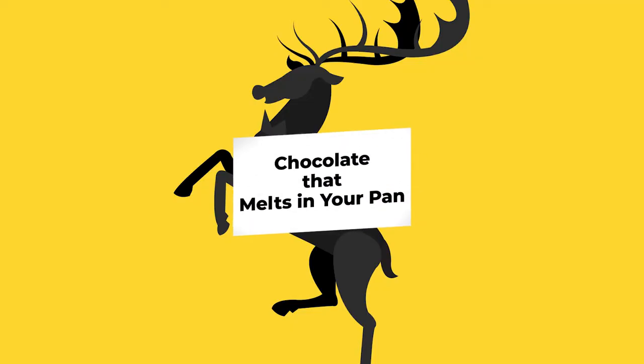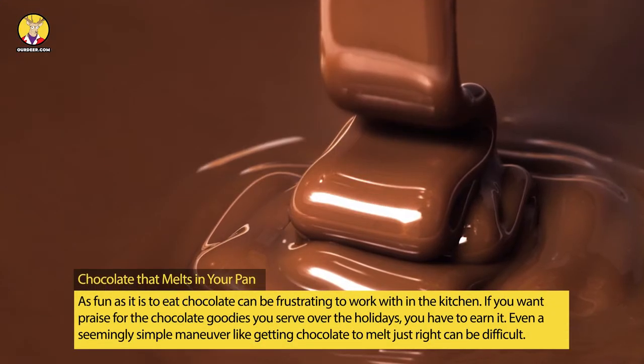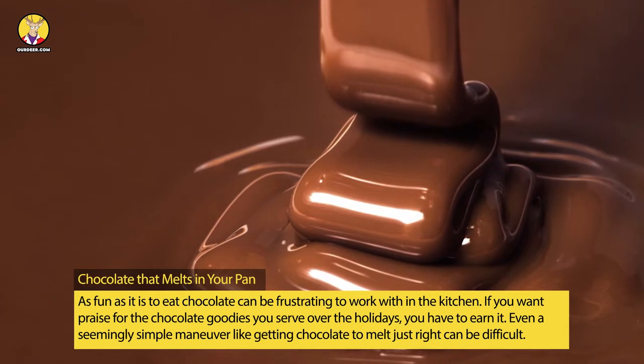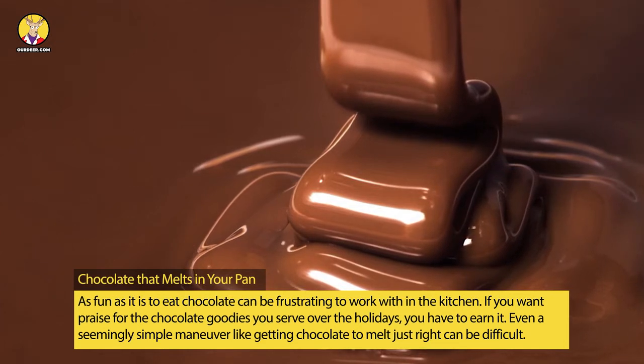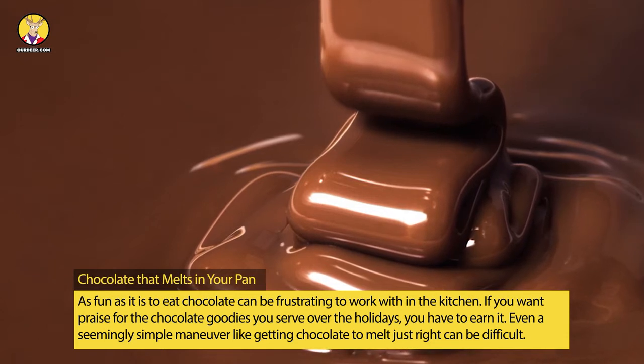Chocolate That Melts In Your Pan. As fun as it is to eat, chocolate can be frustrating to work within the kitchen. If you want praise for the chocolate goodies you serve over the holidays, you have to earn it. Even a seemingly simple maneuver like getting chocolate to melt just right can be difficult.